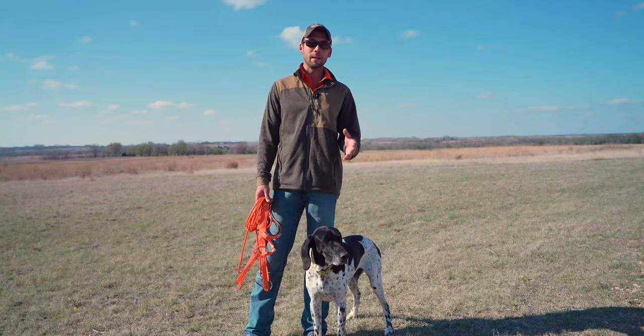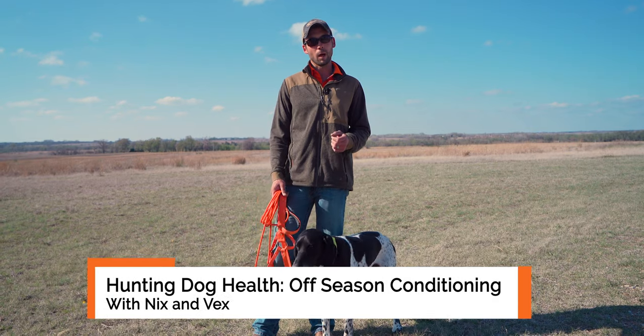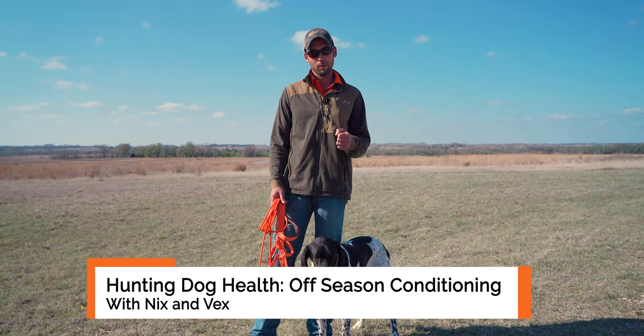Hi guys, Ethan here and I've got Nicks and Vacks to help me share with you why it's important to keep your dogs in shape all year round.